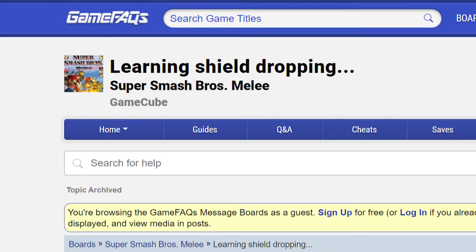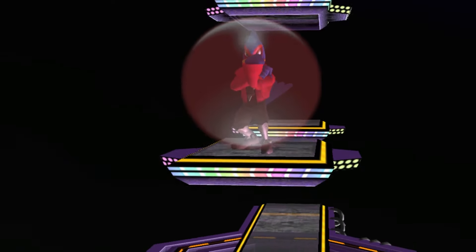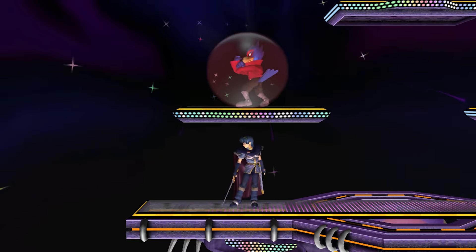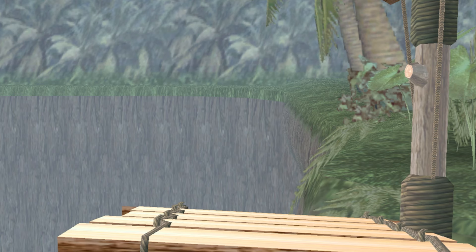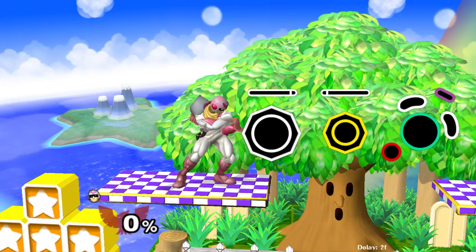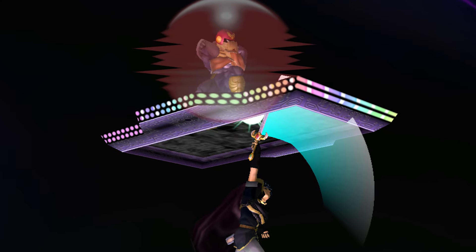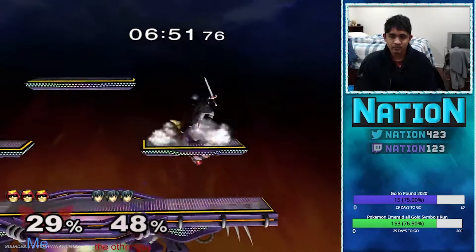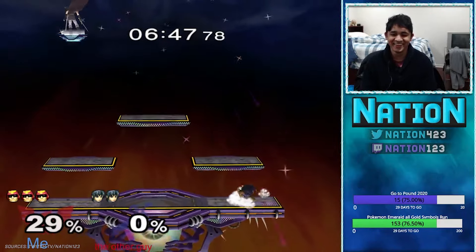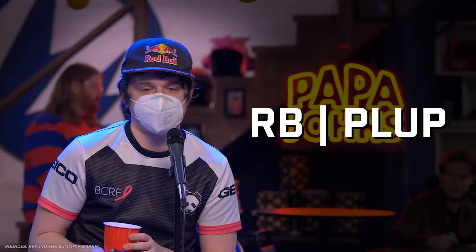Around this time, a technique called shield dropping started to become really popular. Up until this point, shielding on a platform was considered generally unsafe because of how easy it was to get stuck with someone sharking you from below. Sure, you could roll, spot dodge, jump, or just drop your shield and get hit, but none of these were really good options. However, there was one other option that wasn't really explored: shield dropping. If you were shielding on a platform and tilted the analog stick in just the right way, you fall through the platform. Situations like this soon became favorable for the character on the platform, because if their opponent threw out something unsafe, they could shield drop and hit them out of end lag, completely reversing the situation and starting a combo of their own.